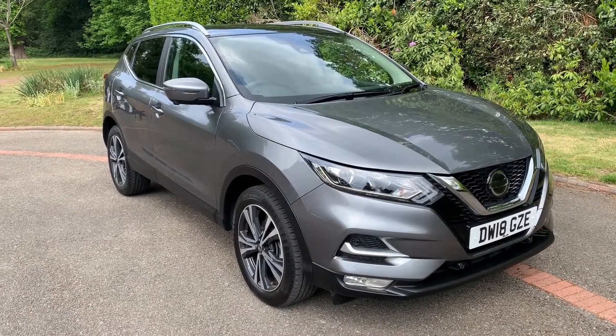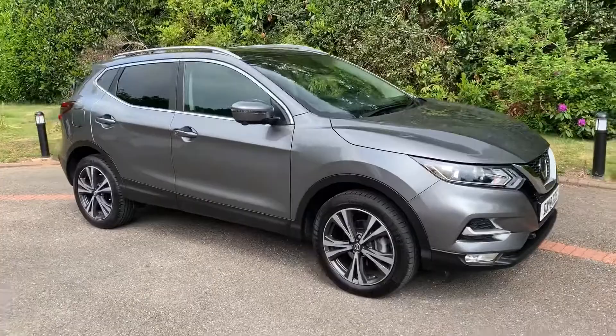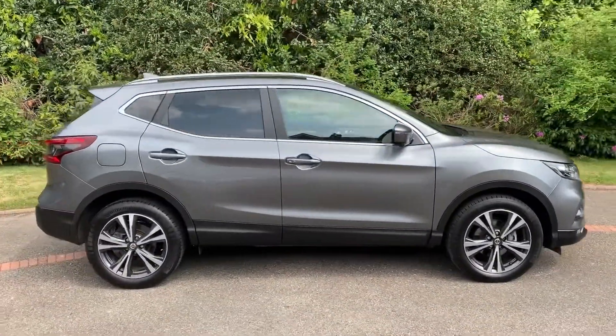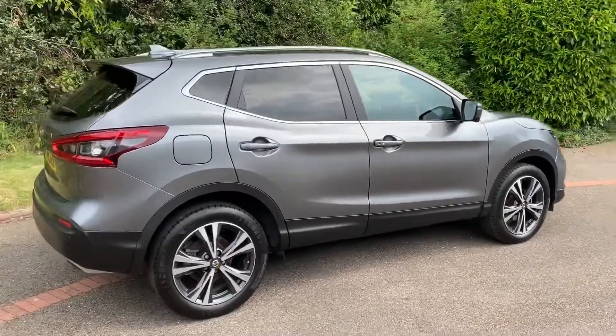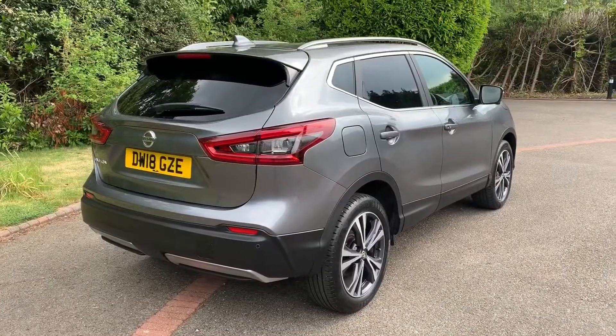Here we have the Nissan Qashqai N-Connecta on an 18 plate. I'm going to start off by showing you around the outside of the car and then we'll hop in and run through some controls on the inside. From the outside you can see that it's a five-door car with alloy wheels and tinted windows. Let's start off inside the boot and then work our way around the rest of the car from there.